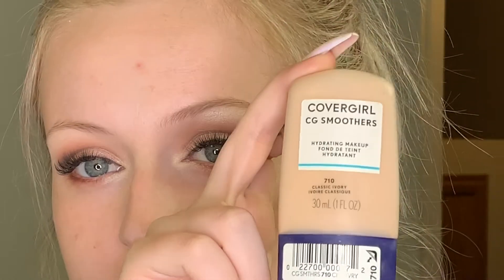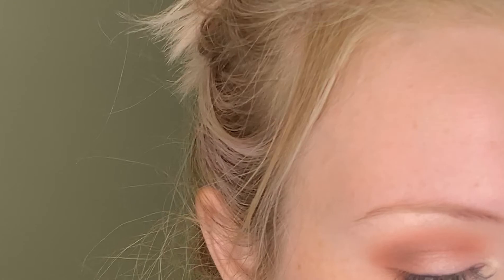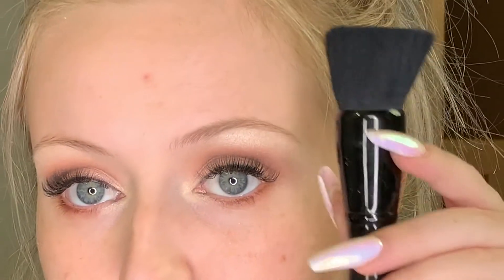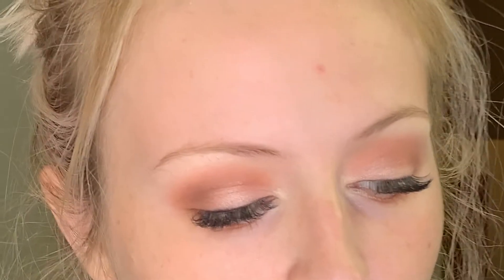For base, you can do whatever you have in your kit. Right now I have the ColourPop No Filter Foundation and Concealer, but I'm going to go in with the CoverGirl — we used this in the last video. I'll put this all over my face with a damp sponge or beauty blender. You can use a buffing brush — whatever tickles your fancy. Once I have my base on, I will come back and show you guys the finished look.